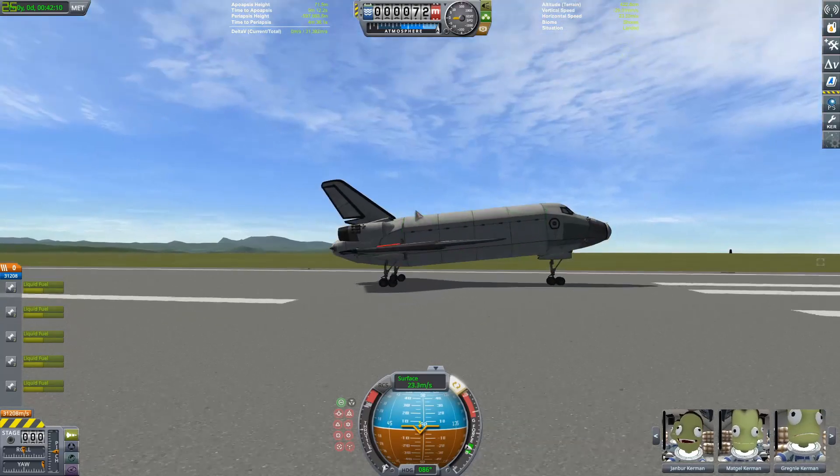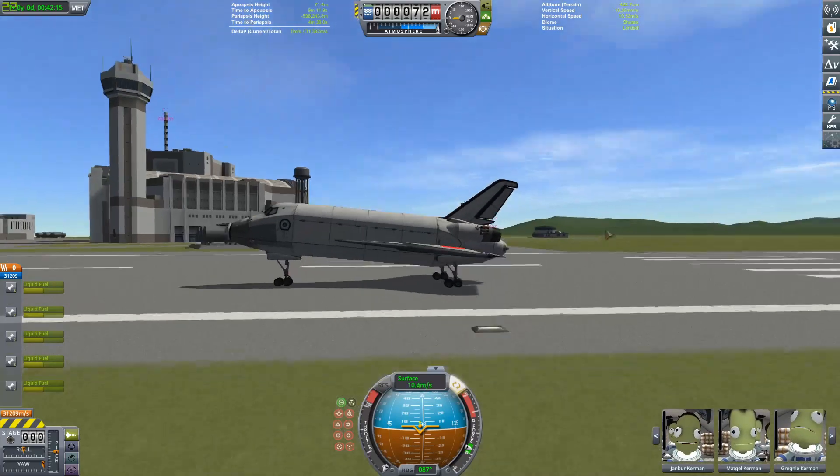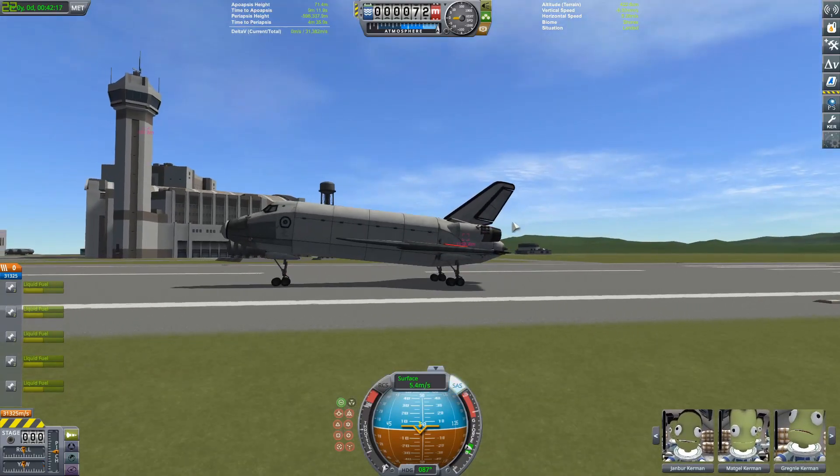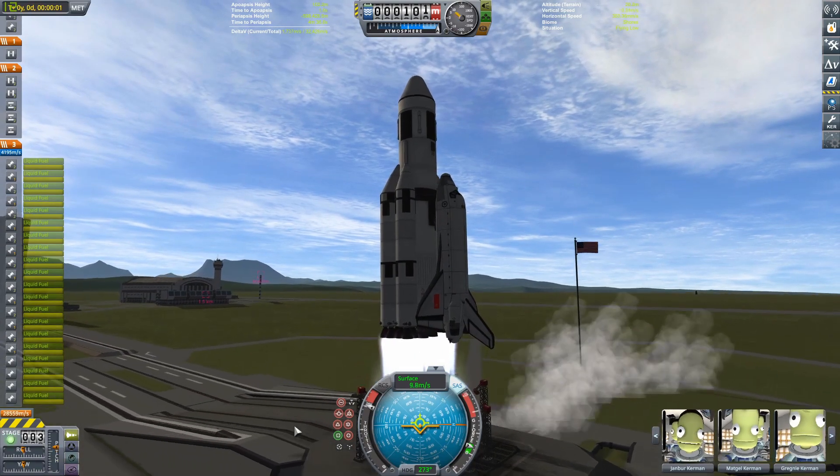Coming in to a stop — the thing is really nose-high, which is kind of interesting. That's just how it worked out. I don't think that's how the real one is, but I don't think the real one has that many wheels either. Oh well.